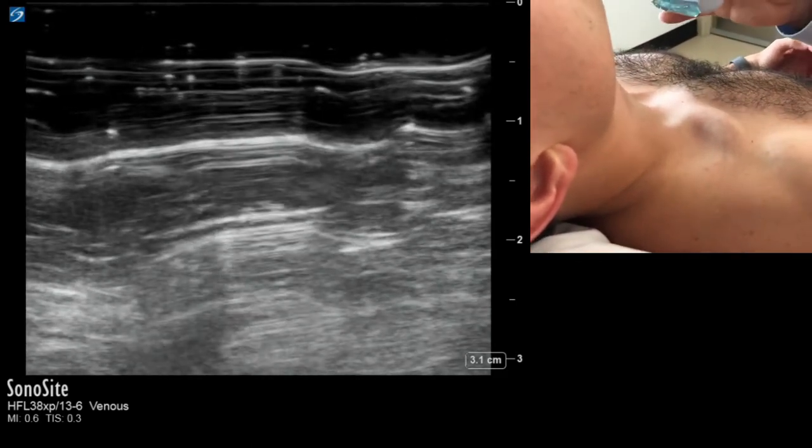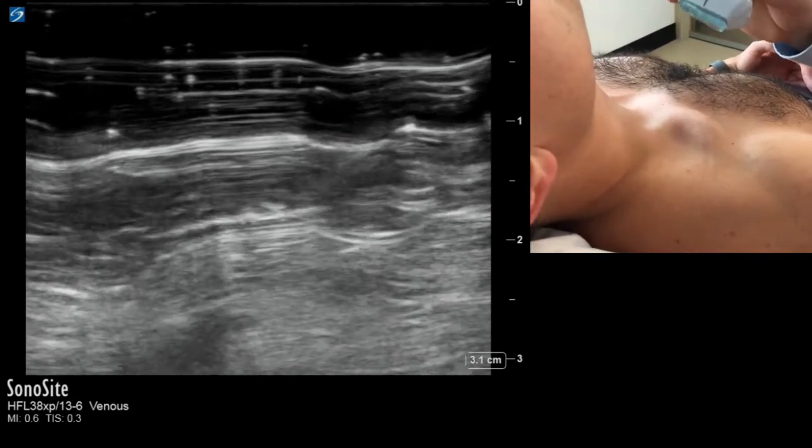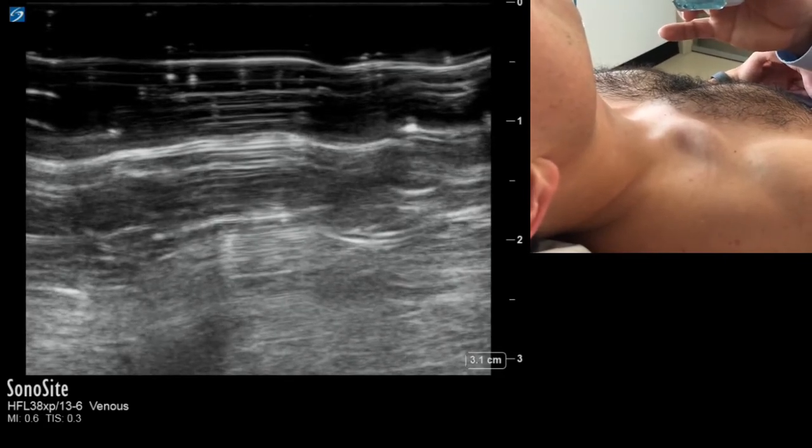I always start with my patient at 30 to 45 degrees or in the upright position, and I approach this almost the exact same way I look at JVP clinically.